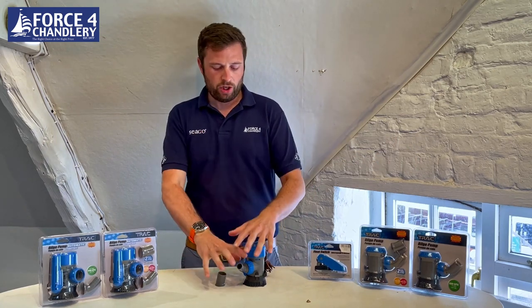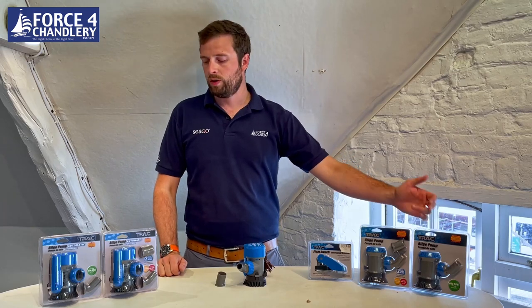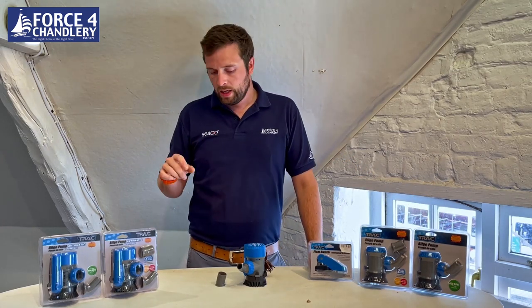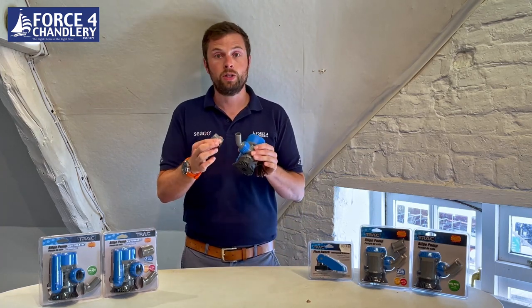That feature is on all of these pumps, but the smaller 600 — both the manual and the auto — just comes with the three-quarter inch outlet, because that's all they need. It's the larger two pumps that come with the two sizes.